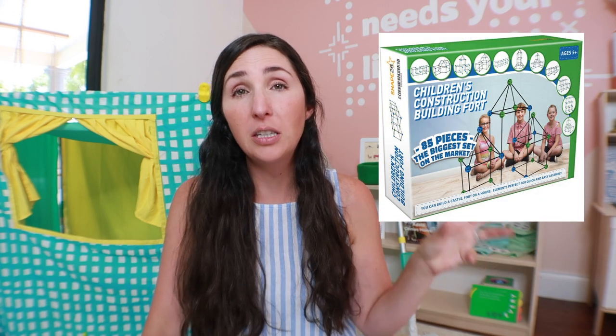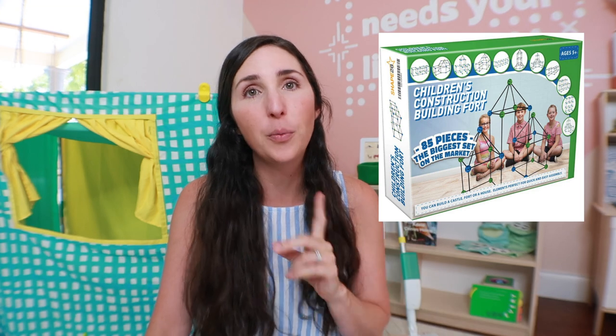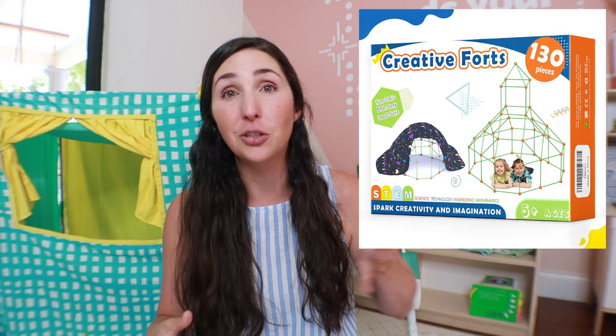As far as dupes for the fort kit, there is one that is the most similar to Lovevery's in terms of number of pieces. However, my big complaint with Lovevery's is I actually wish we had more pieces, which is why the alternative I would recommend is actually a different one with more pieces.